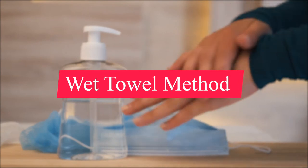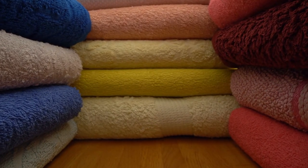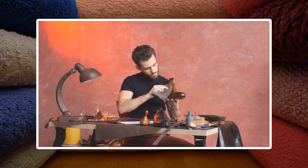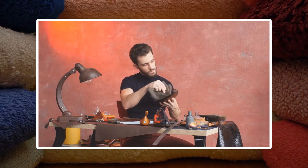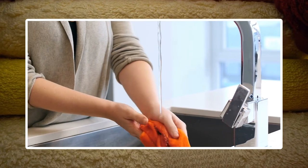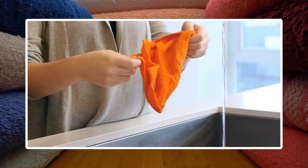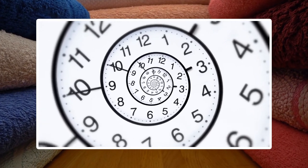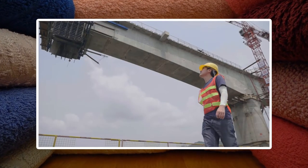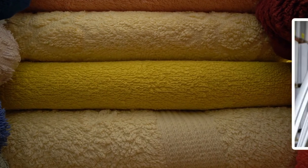The wet towel method is another technique for breaking in new work boots. The wet towel penetrates and hydrates the leather fibers on the interior of the boots — something impossible to do with other techniques. By pairing this method with others, both the external and internal leather fibers become more flexible. To follow this method: soak a towel in water, then cram it as far into the boots as possible and give the internal leather fibers an hour to hydrate. Remove the towel, lightly pat the inside dry, then put the boots on and keep them on for around 30 minutes.